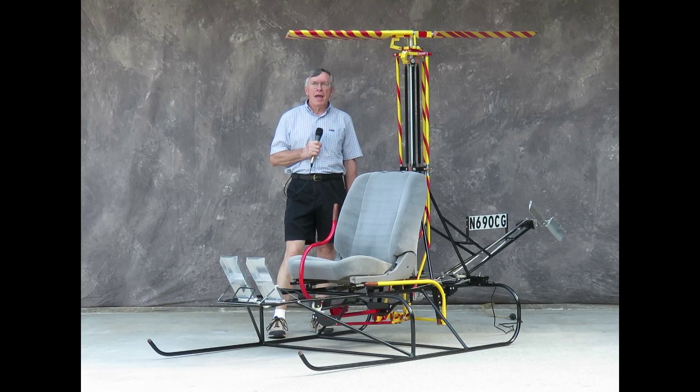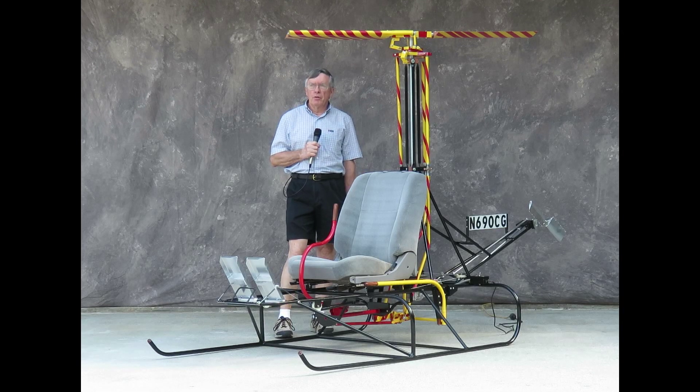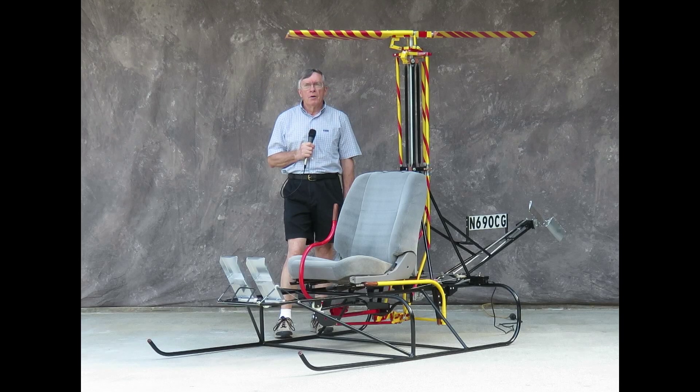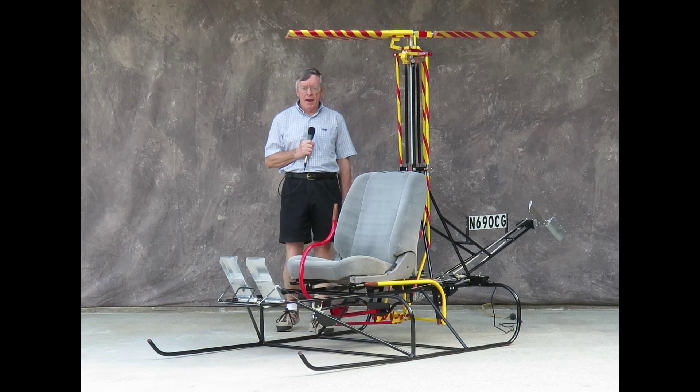We offer a summer camp for youth in early June — this June being June 2015 — and we'll be offering a class on Fundamentals of Rotorcraft.